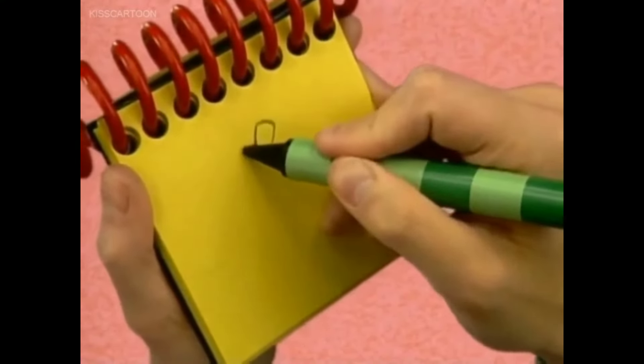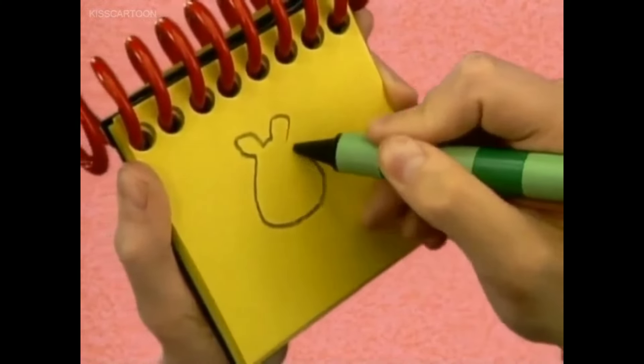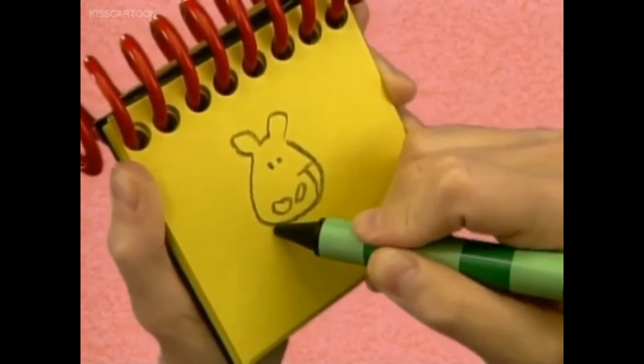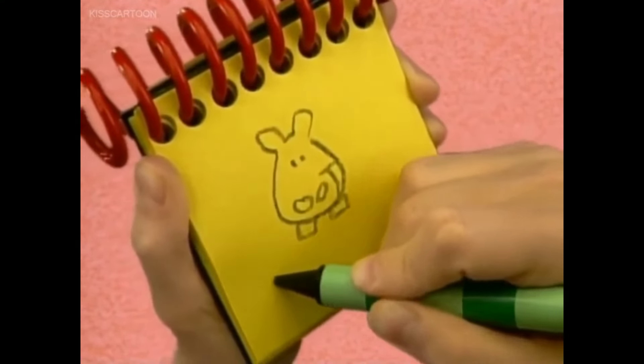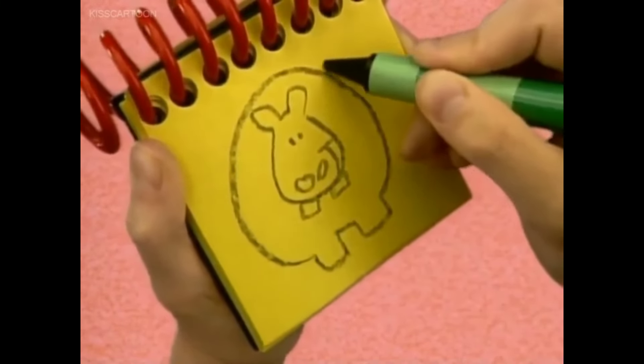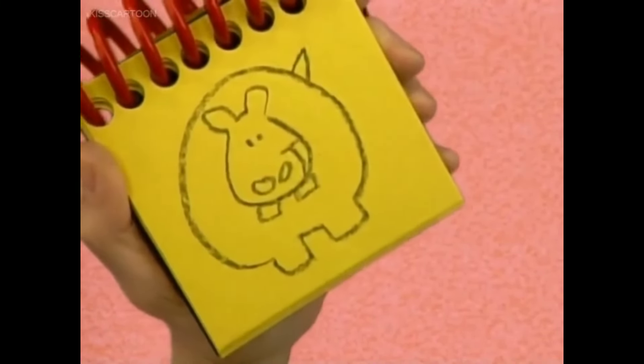We draw a curvy line around for the hippo's head, the eyes, and the nose, a happy smile, two squares for the teeth, then a round shape for her body, and a little bump for a tail. There, a happy hippo.